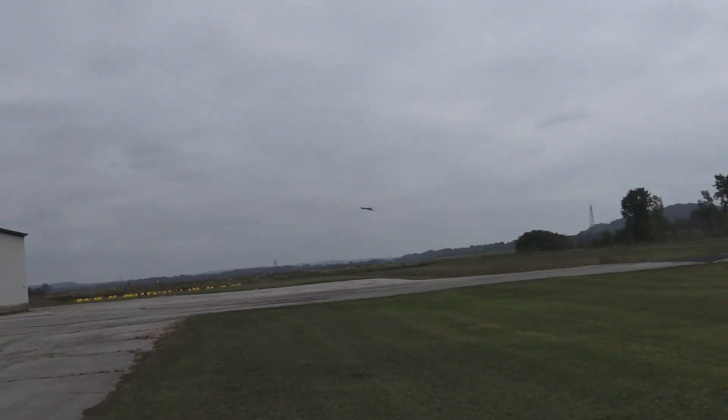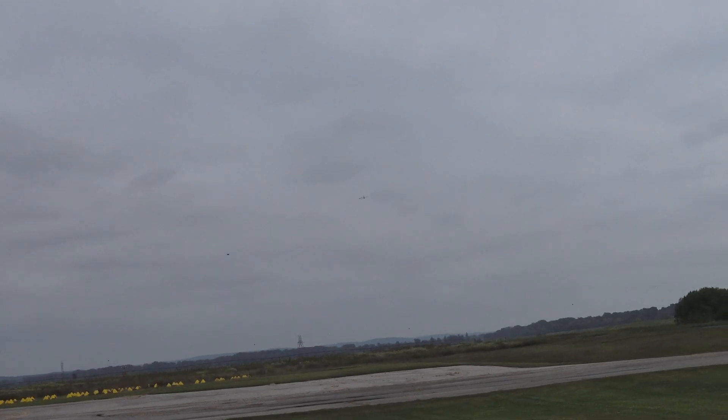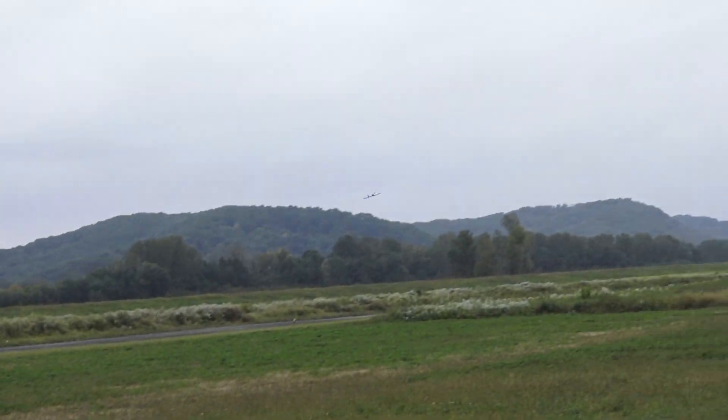These clouds are definitely not camera friendly. I think I lost you — the camera lost you. Where the hell are you? That was a pretty good pass. I'm going to bring it around and bring it in.